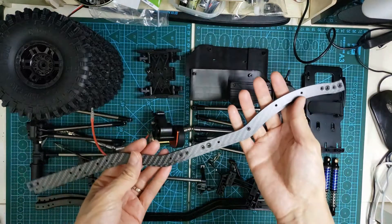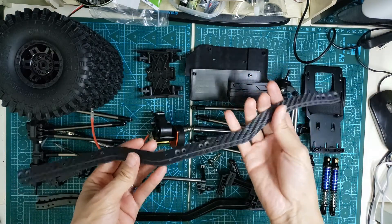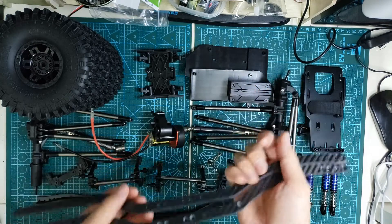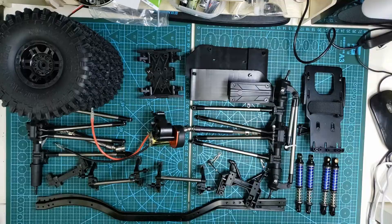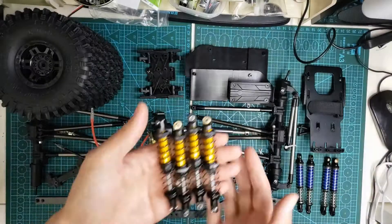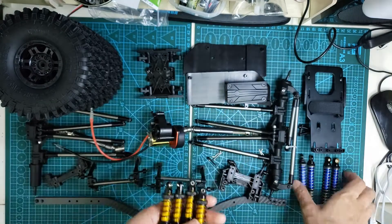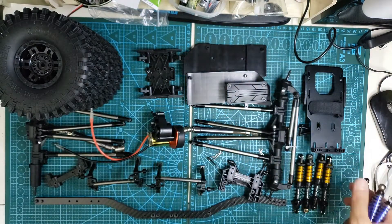For the chassis setup, I go with this 4mm carbon fiber chassis rail. I change the shocks to this Cool Racing brand. They are smooth and most of my crawlers run them.